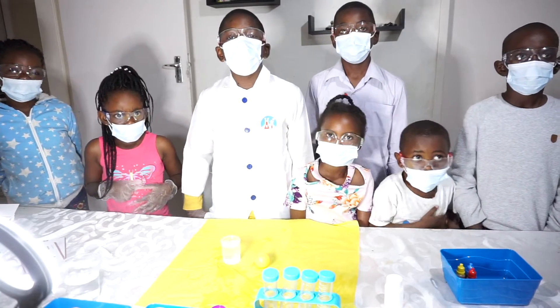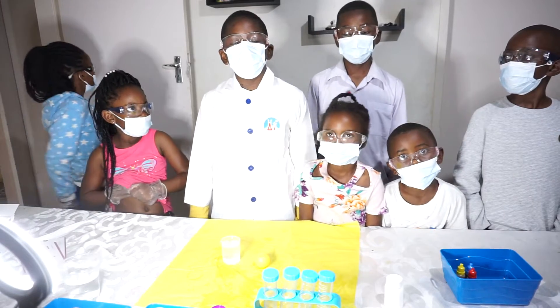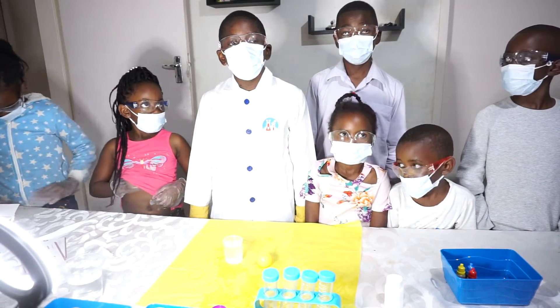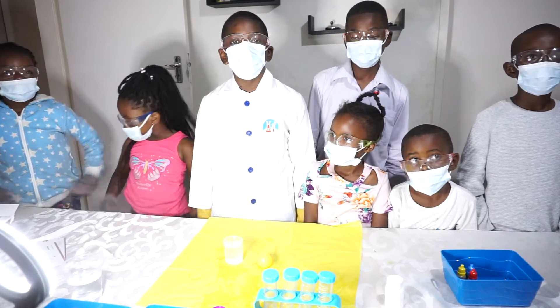Hi, my name is Rupeshavani. I'm nine years old and I'm in grade four, so next year I'm going to grade five.